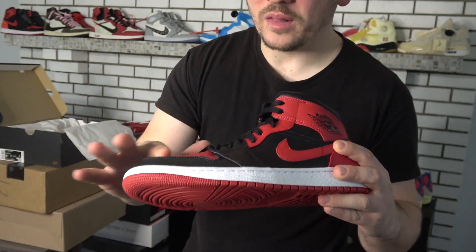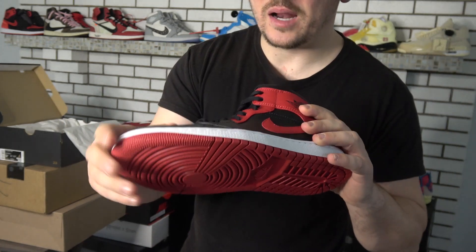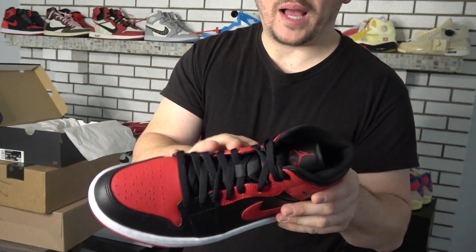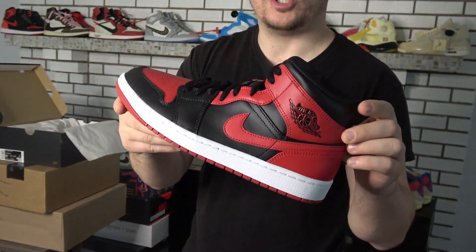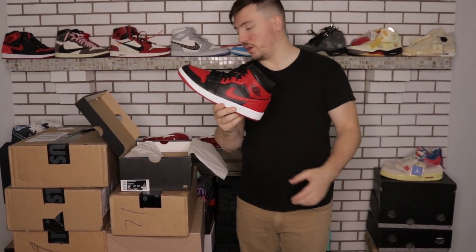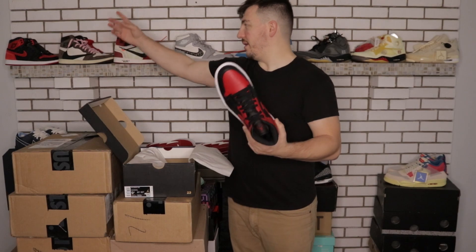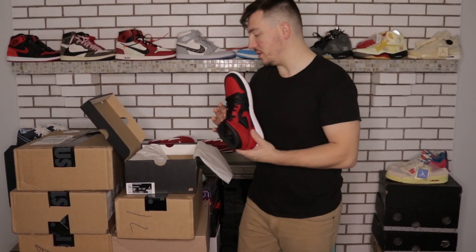The leather on here isn't the best quality — it's kind of like a basic plastic-feeling leather — but regardless it's a beautiful looking shoe and you can't go wrong with a Bred Jordan 1, especially if you don't have the expensive high-top version. This was like $115 plus tax, came out to about $122, so really good price on these.